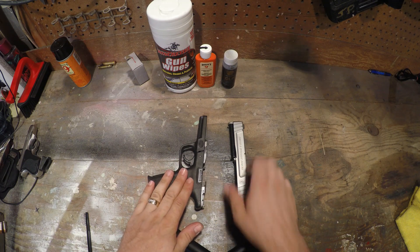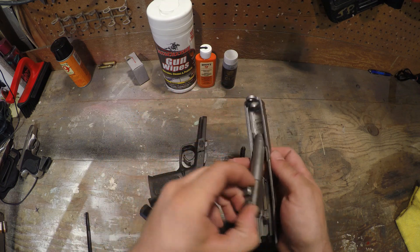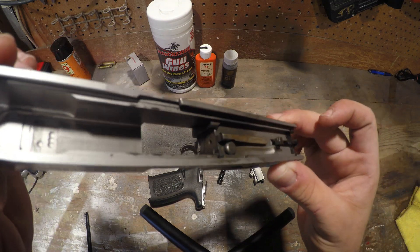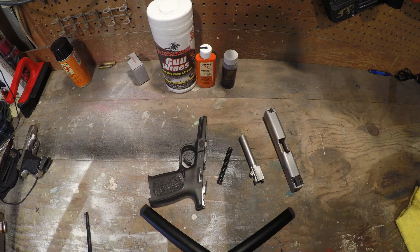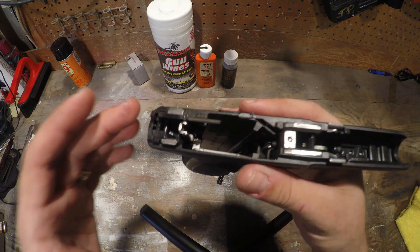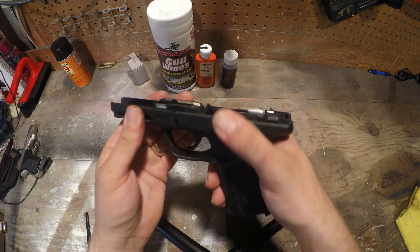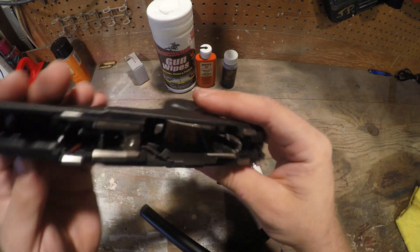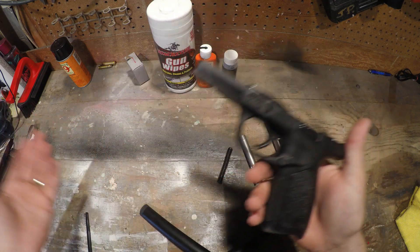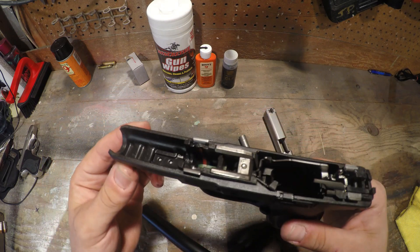Now that you've got these two pieces taken apart, the main things are your spring and your guide rod — you'll be cleaning those — and then you've got your barrel. As you can see, she is dirty, so we're going to get this thing cleaned up. Besides regular gunshot residue, if you carry every day you're probably going to have some lint and other things. You'll want to give everything a good thorough wipe down, clean everything, and lube anything that moves.